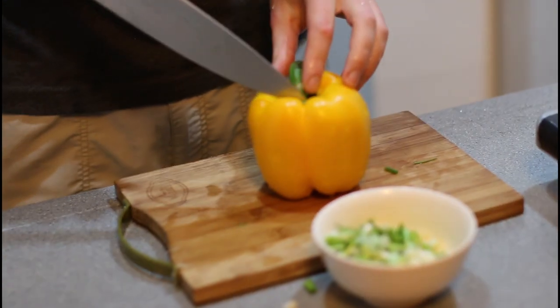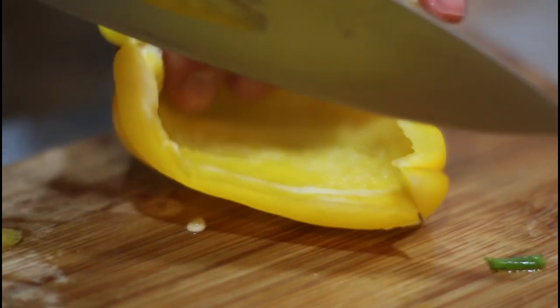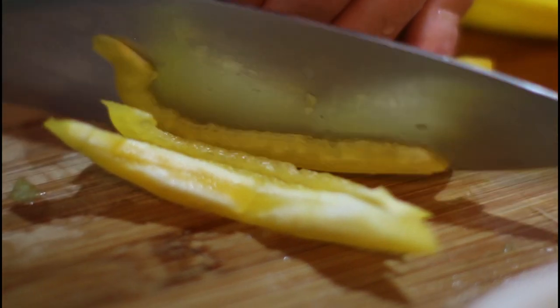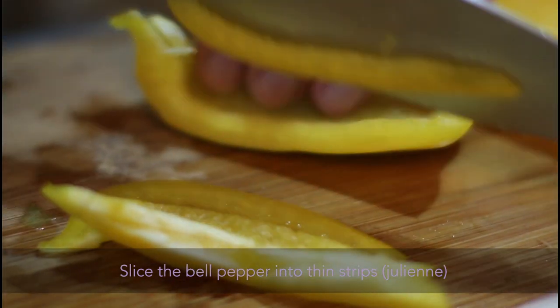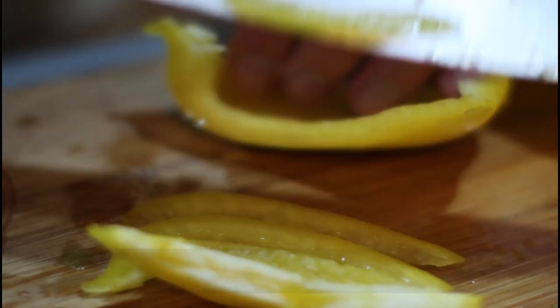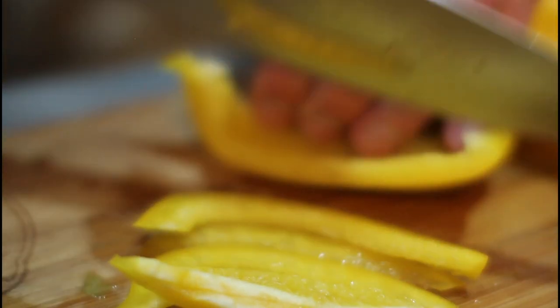So both of these things are going to be julienned. For those of you unfamiliar with the term, julienne means long, thin strips — and that's the exact translation. Actually, I don't know. So yeah, pretty much just as thin as you can get these strips. Maybe not that thin. That's too thin. I misspoke.